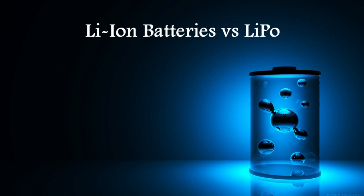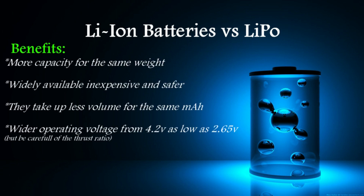Chapter 1. What makes a Lithium-Ion battery a better choice than the LiPo battery that is more commonly used? On the plus side, Lithium-Ion batteries weigh much less than their LiPo counterparts. They are widely used in consumer electronics and regarded as the safest possible option. They take up less space for the same mAh rating, and they are relatively inexpensive and widely available.